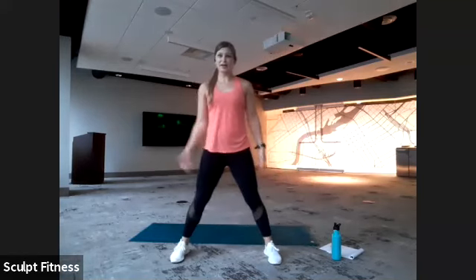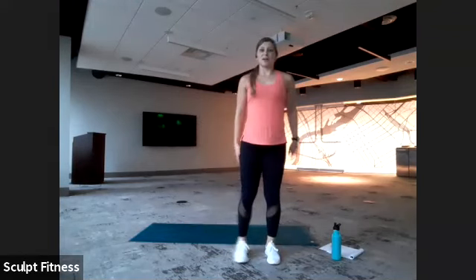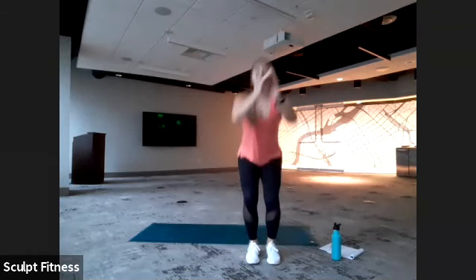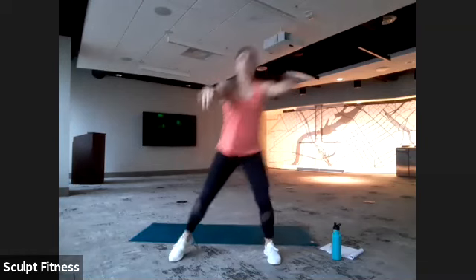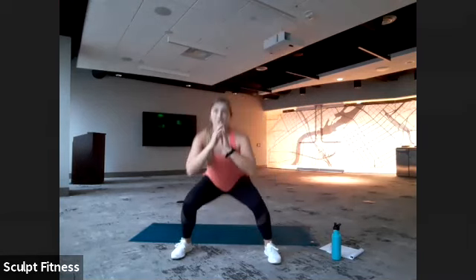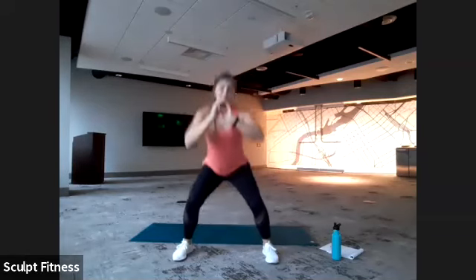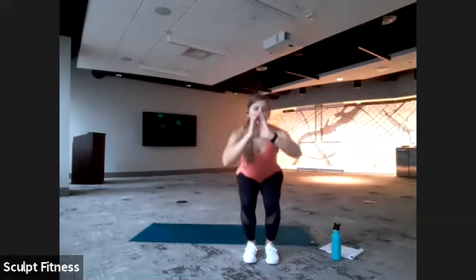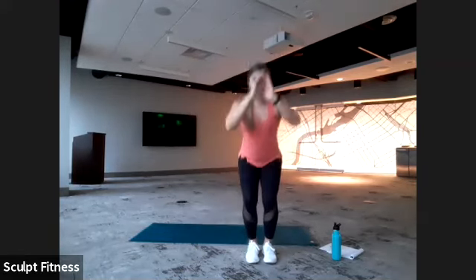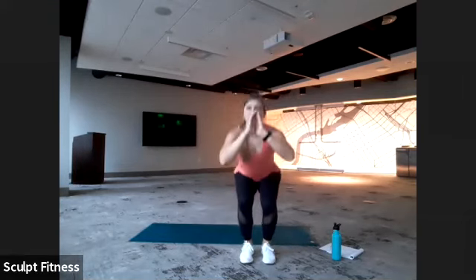Then we'll step it out wide, lower down as far as comfortable. We're just stepping with that right leg this first round. Don't worry — we'll hit that left side the second time through. Nice light step, light landing when we step out, especially with that wide squat. Awesome work, everybody. 15 more seconds — slow and steady.